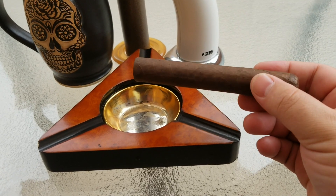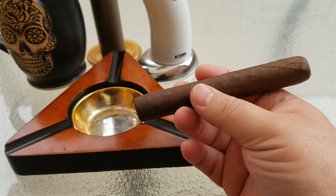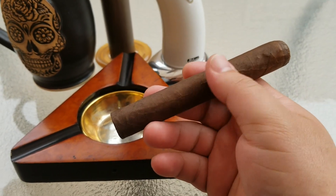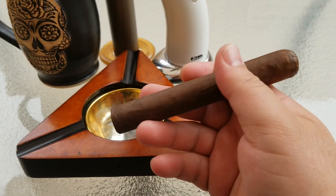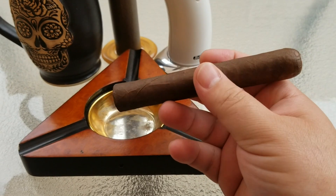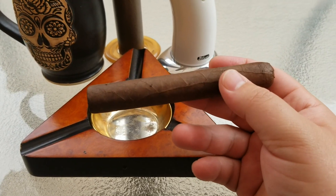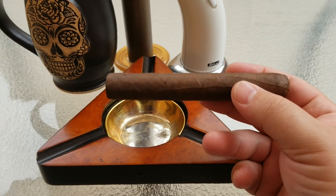Taking a look at this — it's 5 inches and 50/64ths of an inch diameter. It has a very toothy kind of wrap on it, a nice sand-perfect texture as well, nice tight seams, and just a regular triple cap on it. Let's go ahead and see what kind of aroma we get off of it.